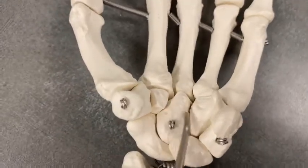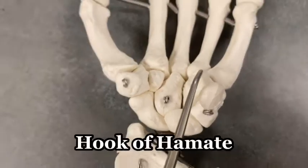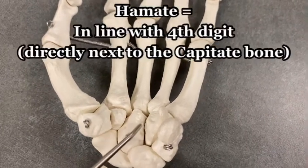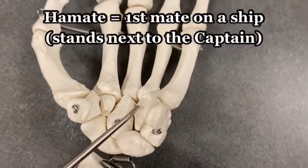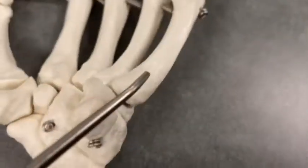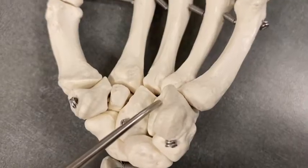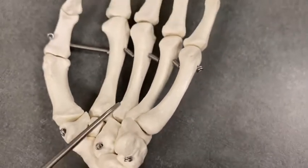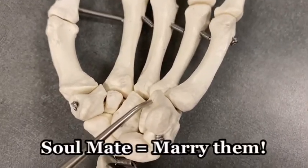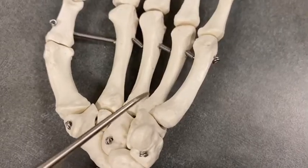Next up, we've got the hamate. The hamate has a bony landmark on it called the hook of hamate. Continuing with our pirate theme, the hamate is in line right next to the captain — like the first mate of the ship standing right next to the captain and ready to take orders. Pirates have hooks, so the hook of hamate reminds you of the pirate theme. The hamate is in line with the fourth digit — the ring finger.